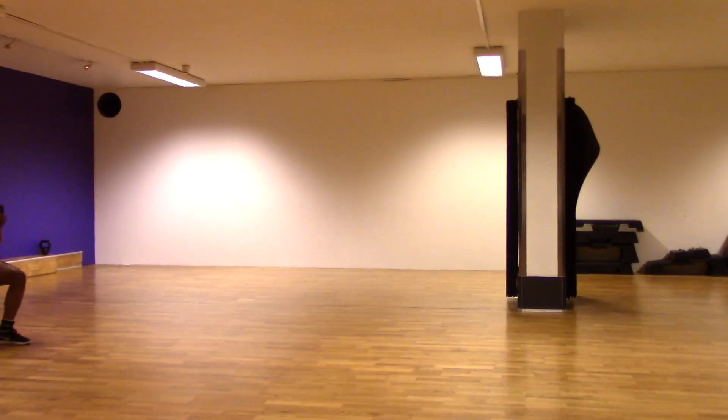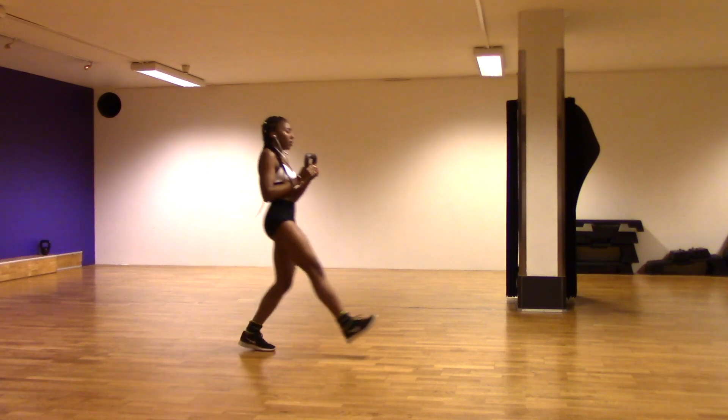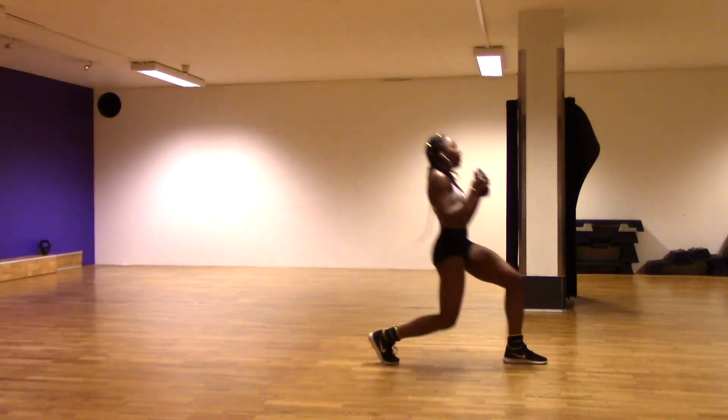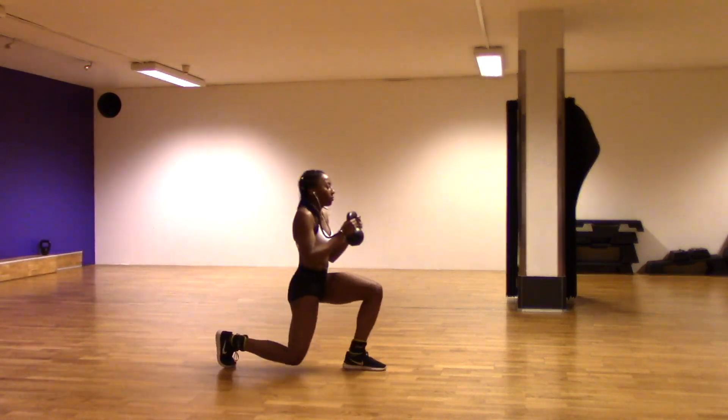For our next workout we're going to be working out our legs. I'm taking this 8 kilogram weight and doing lunges across the floor - you can go forwards and backwards. After this we're going to be taking two weights and doing the same thing.